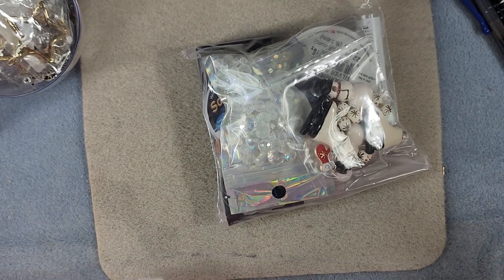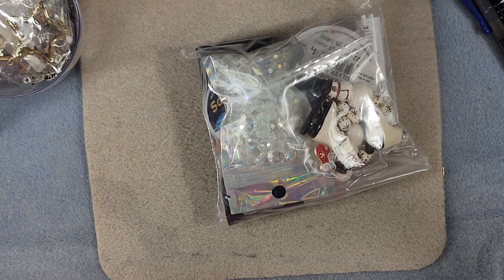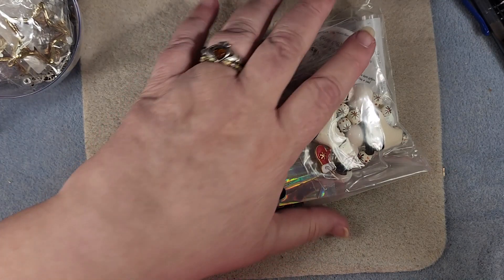Looks like there's all kinds of goodies in there. Now I do know that this is all sold out, though they did say that there are all kinds of little odds and pieces on their website, so they might have some of those still. So let's see what we've got here.